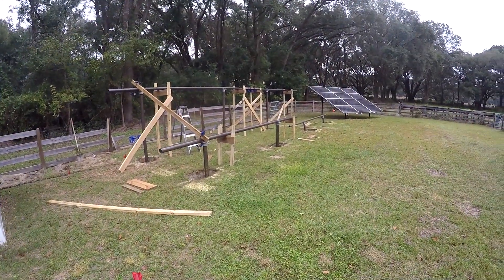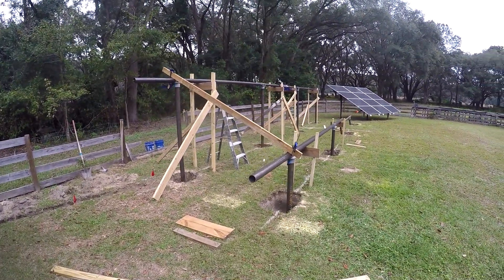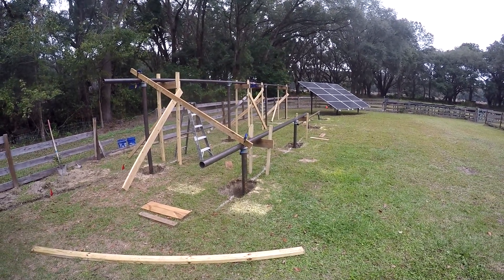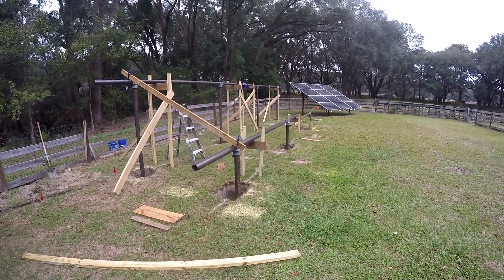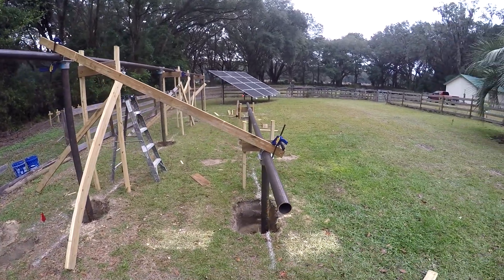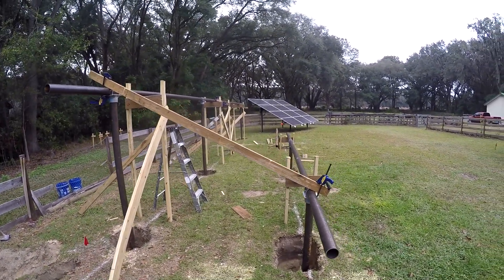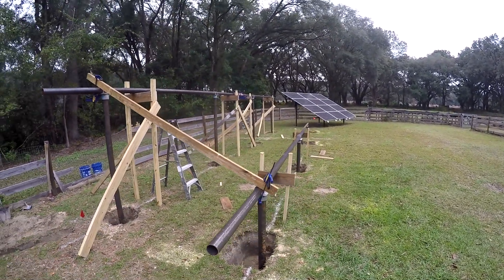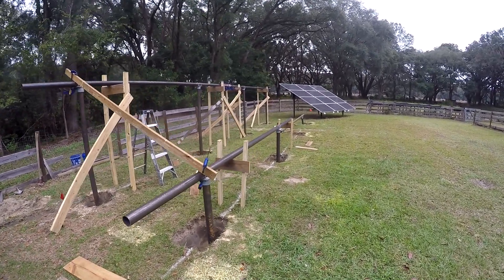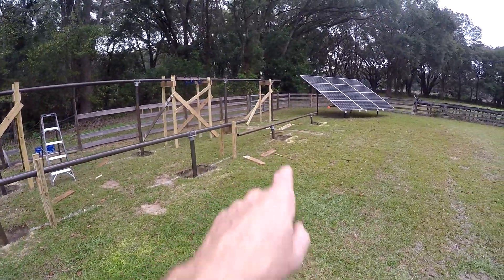I'm working on setting the bottom rail now. This pressure-treated board is just for mock-up — I'm not using any pressure-treated in the rack; it's all structural steel schedule 40 and extruded aluminum. By raising and lowering this bottom rail I can get exactly the angle I want. I'm shooting for 25 to 29 degrees — anywhere in that range will be just fine.